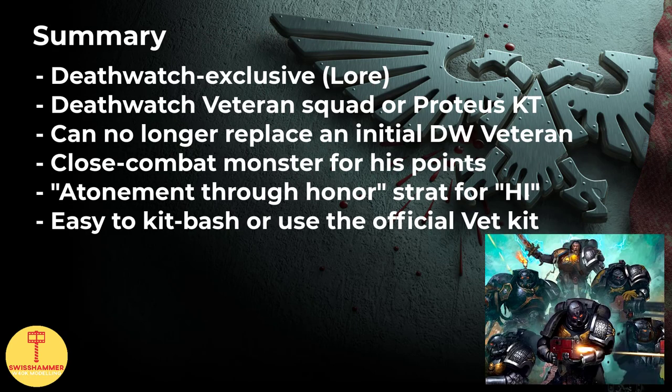To wrap things up: Black Shields serve in the Death Watch as some sort of self-inflicted penance, and often the chapter they come from is unknown. Any Death Watch veteran squad or Proteus kill team can include a single Black Shield. Unfortunately, the Black Shield can no longer replace one of the original four Death Watch veterans in the unit, which can be a bit of an inconvenience when trying to work with combat squads. This nerf aside, the Black Shield comes with an impressive profile of weapon skill 2+ and an extra attack over the standard Death Watch veterans, and when equipped with two close combat weapons that attack profile gets another attack — basically matching the close combat profile of a Space Marine Captain or Company Champion.